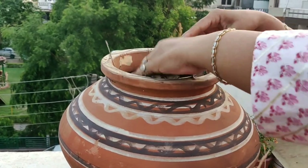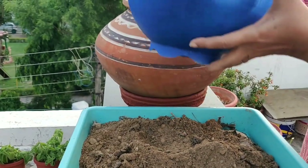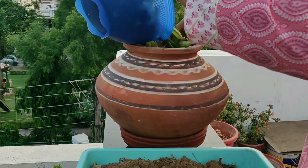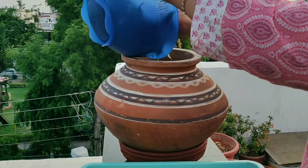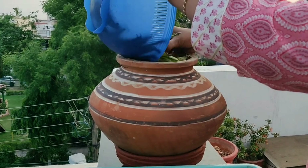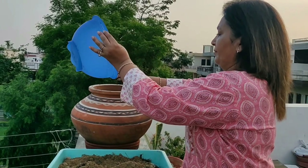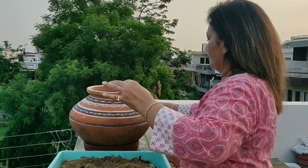As all of you know, I have been doing anaerobic composting to make black gold for my plants, and I have been doing it in earthen pots. As earthen pots are porous, this used to give me some relief that I have not been 100% suffocating the whole process.